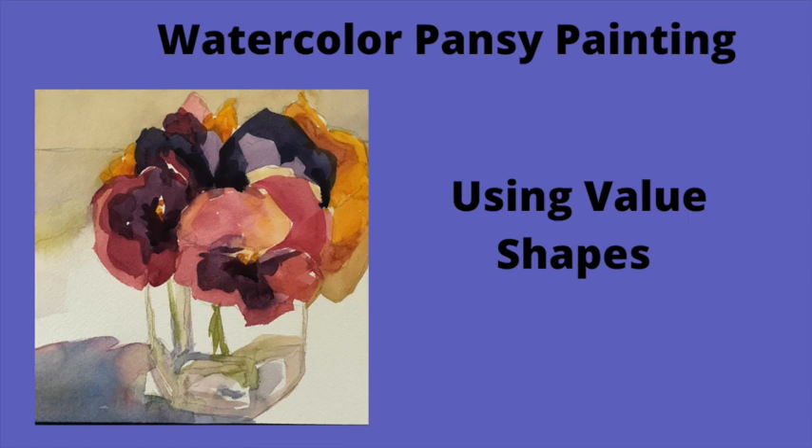We're going to paint pansies using as few strokes as possible and value dabs.